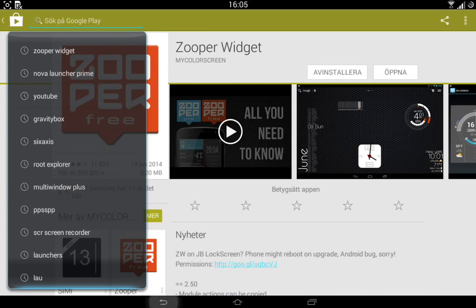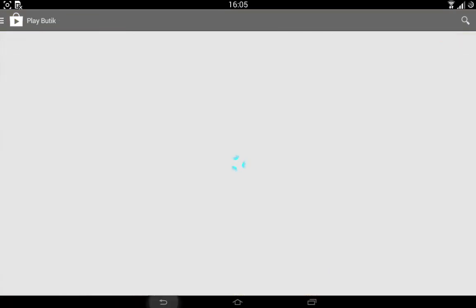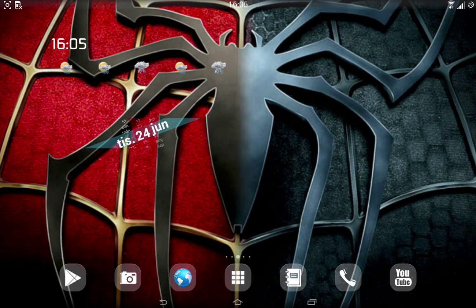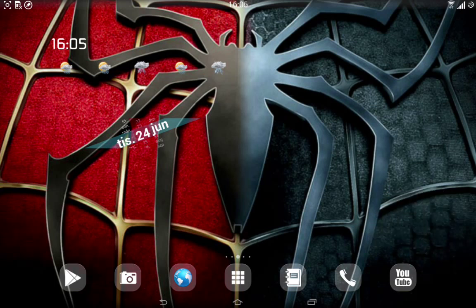I'll also show you the pen window. I'm using a different theme — this is not the pen window you get when you install the ROM. I think it's the ColorGas theme I'm using for this ROM, and also for the pen window. ColorGas is beautiful work, by the way. This guy is doing some beautiful themes — I really love his work and I'll keep on flashing all his themes for both my Note 10.1 and my Note 3.